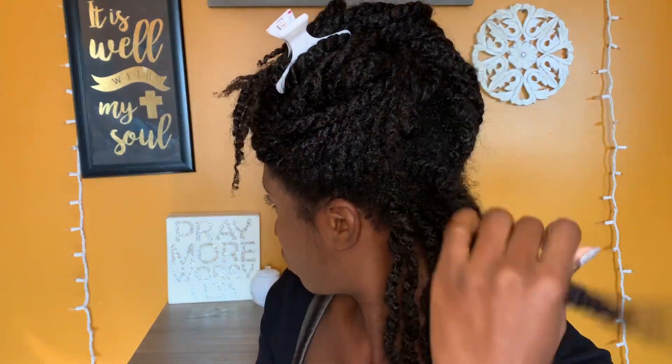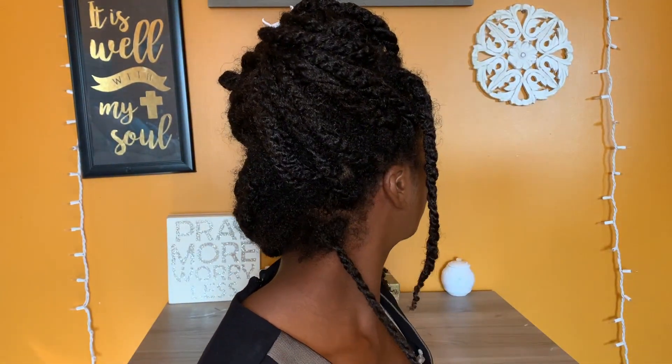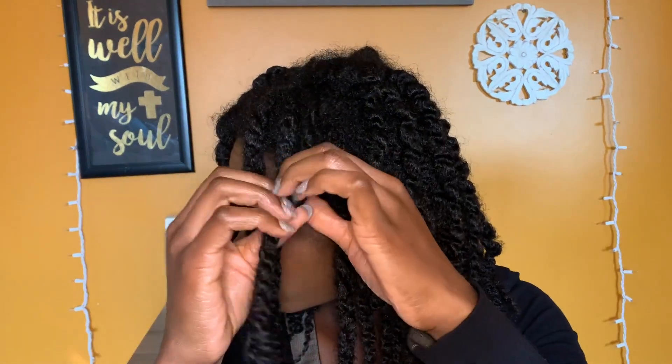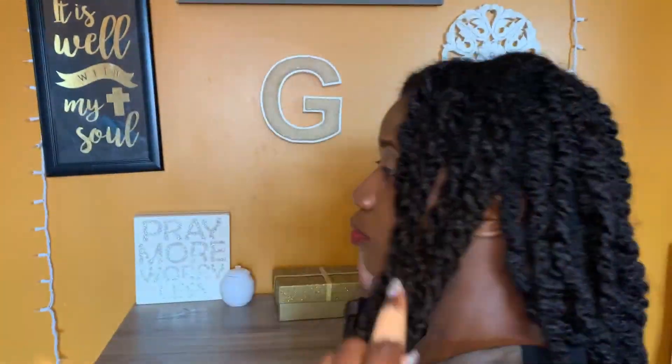It is now three days later and I am ready to take this hair down. Here is my hair — sectioning it off again so that I can make sure I am not missing any twists. I am just going to take it down. Now that I am done unraveling the twist I am going to separate the twist to add a little more volume.